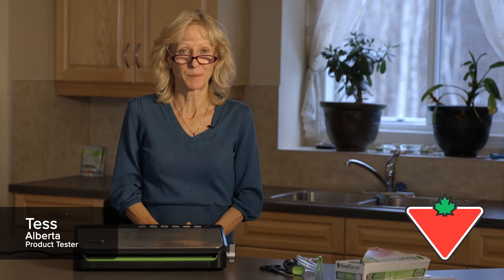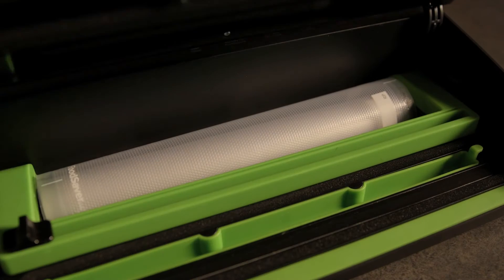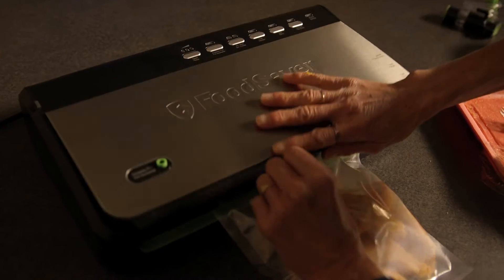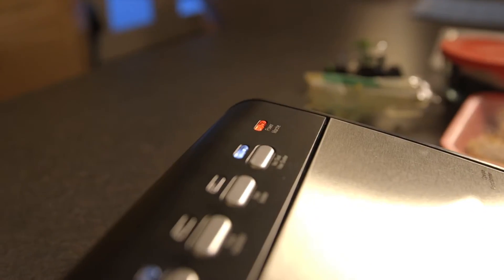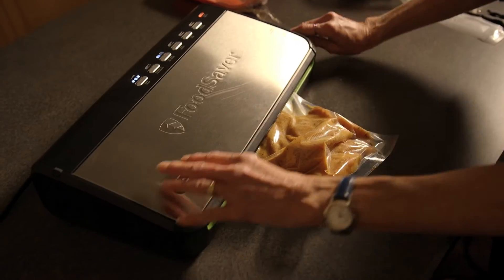Hi, I'm Tess Knutson from Evansburg, Alberta, and I'm here to demonstrate the Food Saver Stainless Steel Vacuum System with Rolled Storage. I really enjoy this product. It is fantastic for quickly and easily sealing and vacuum sealing a variety of products.